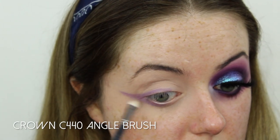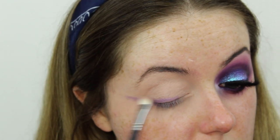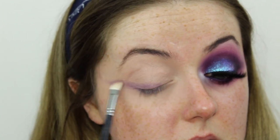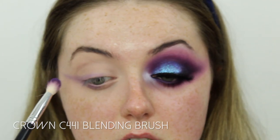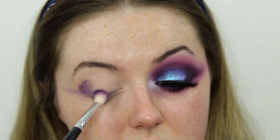Once I'm happy with the rough shape of the wing, I'm going to take a little fluffy blending brush and just start blending out that eyeliner — this will act as a guide for when we go in with eyeshadow next. Then I'm going in with this shade from the NYX Ultimate Brights palette on my Crown C441 Pro blending brush, packing that into the crease and setting down where we've placed the pencil liner.